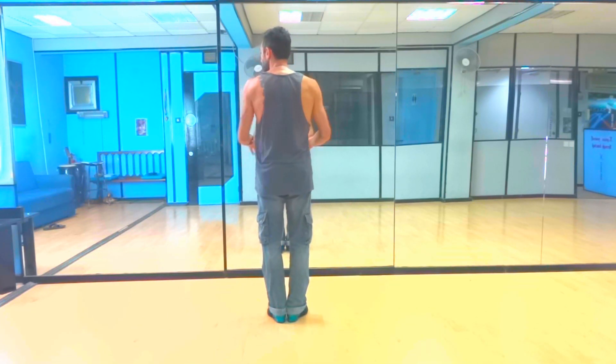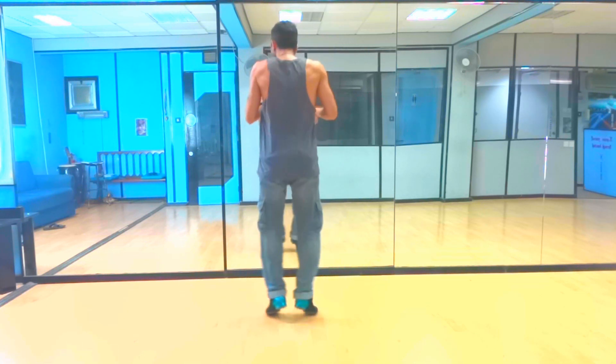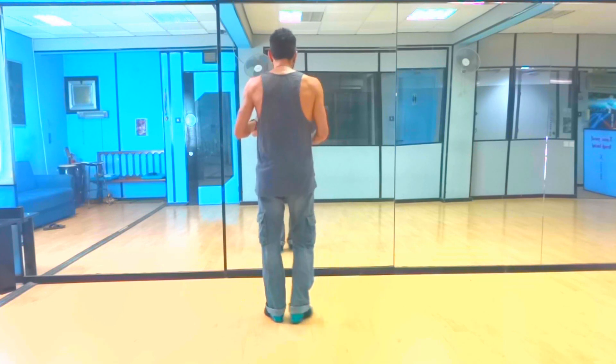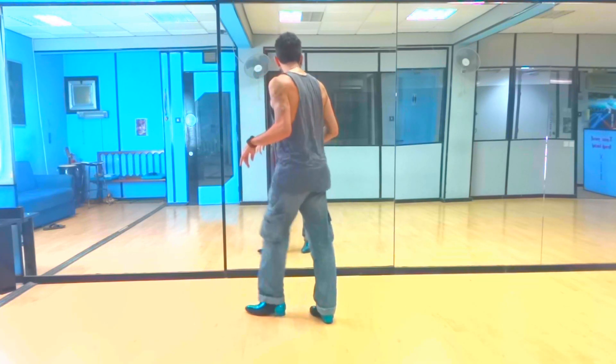Right when we finish on 7, we're going to open up, jump on 1, close on 2, kick on 3, step on 4. So it's 1, 2, 3 and 4.